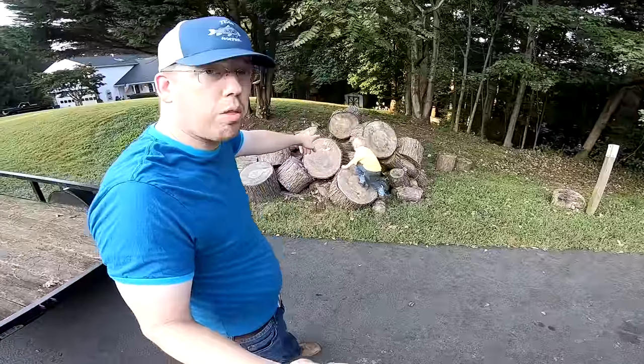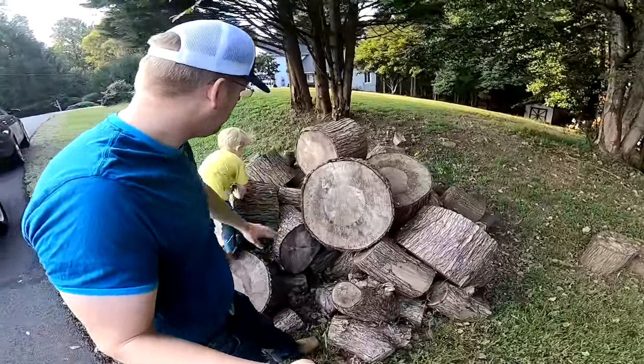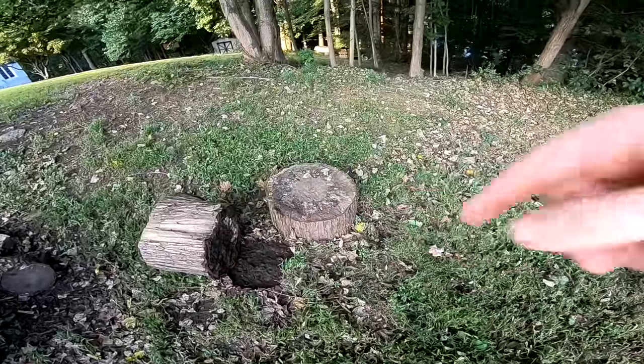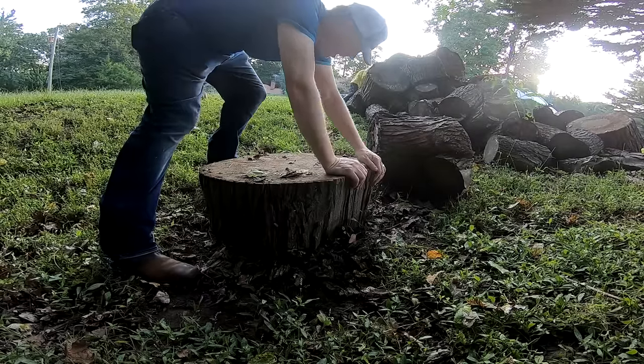Here are the wood rounds and we need to pick a really nice big one. This one's looking really nice — that's a pretty good looking one. Alright, I think that's the biggest one. Let me see if I can even get that thing on its side — it's going to videotape me herniating a disc here.